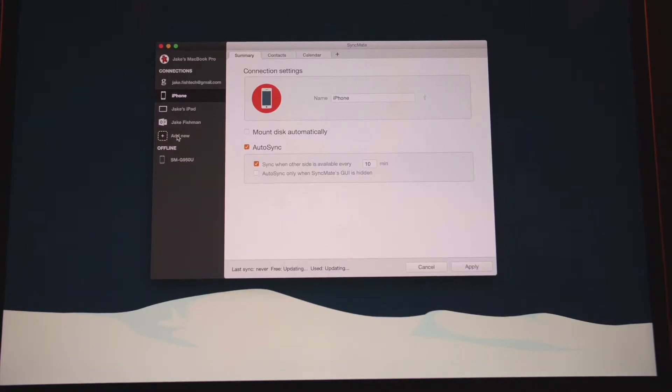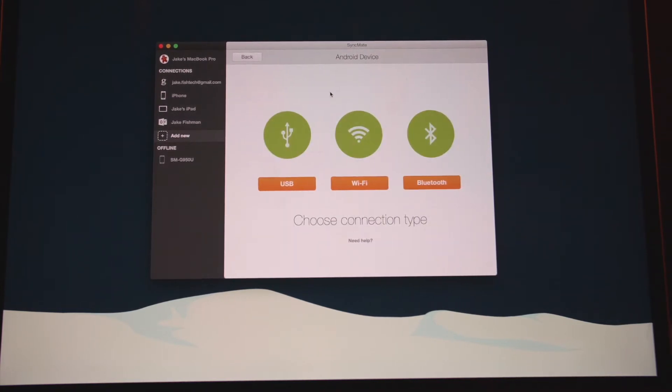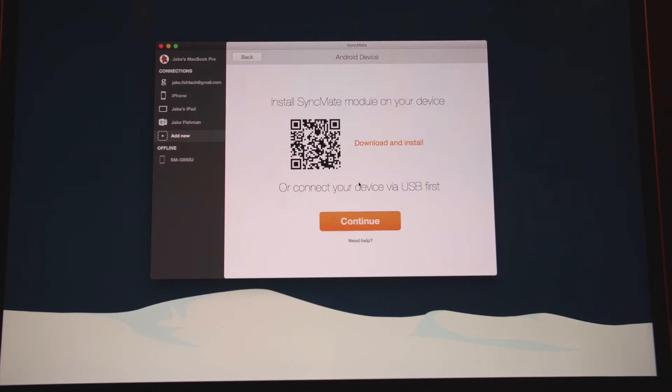Now we're gonna walk you through exactly how to set this up. So what you're gonna wanna do is open up SyncMate, click Add New, and then click Android Device. You're presented with three options. If you have a USB cable, you can connect that, or if you'd rather do Wi-Fi or Bluetooth, click on each of those, and this is gonna present you with a QR code.